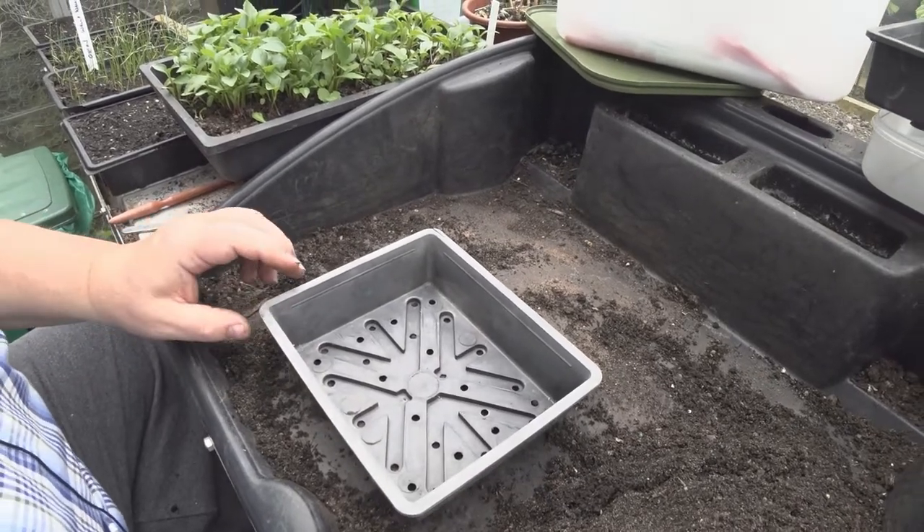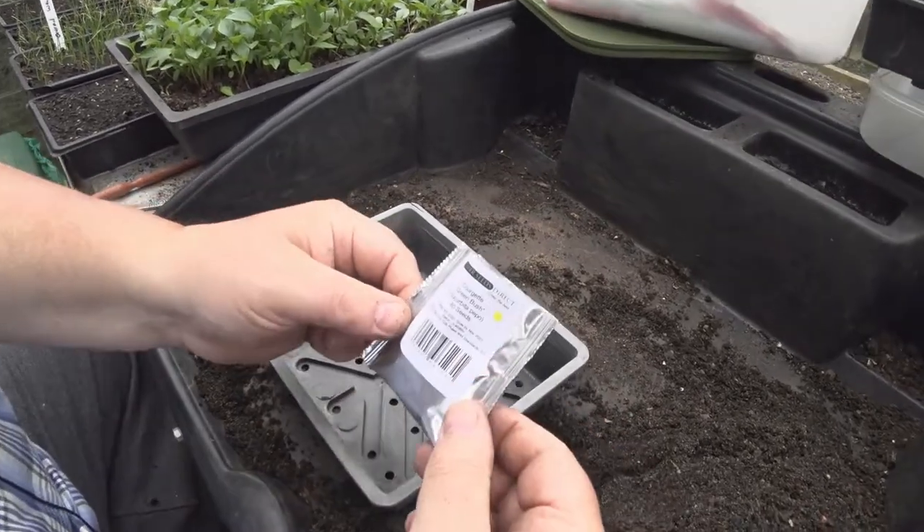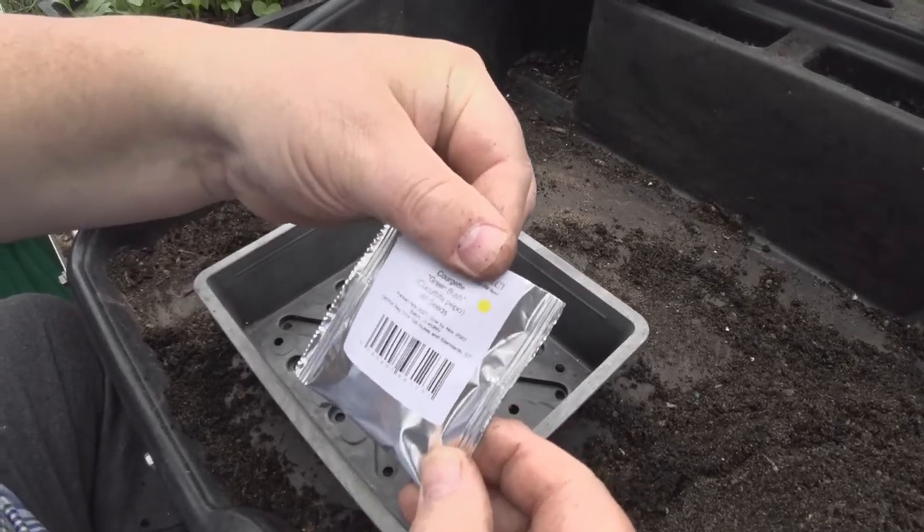Hello, welcome back to one of my videos. I'm going to put some courgette seeds in Greenbush.